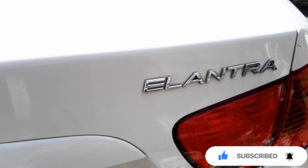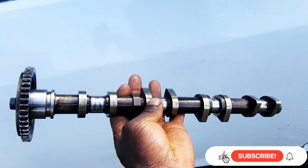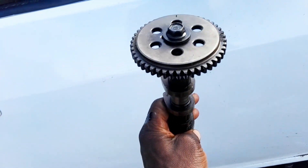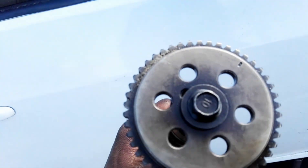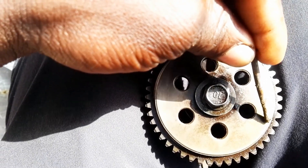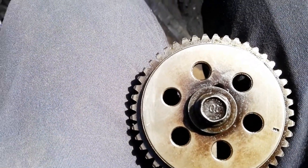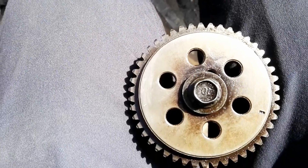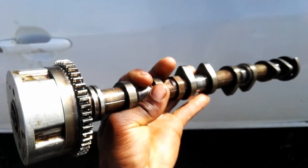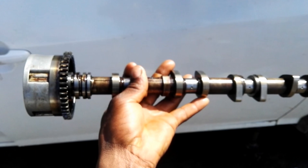This camshaft which I'm holding in my hand is the one which goes on the exhaust side. As you can see when I'm turning, there is a mark — that is the mark on this camshaft on the exhaust side. That is the mark which you're supposed to use when you're doing your timing.